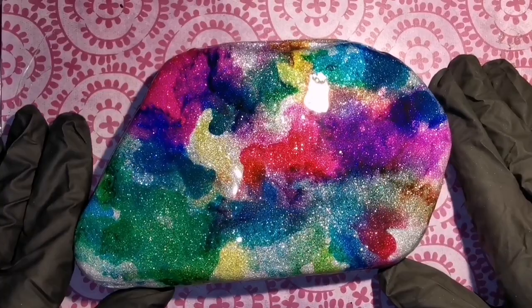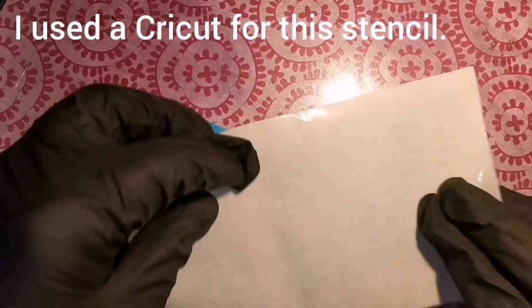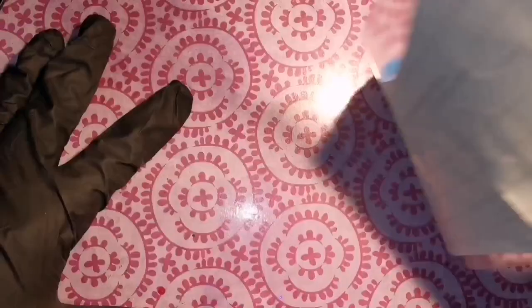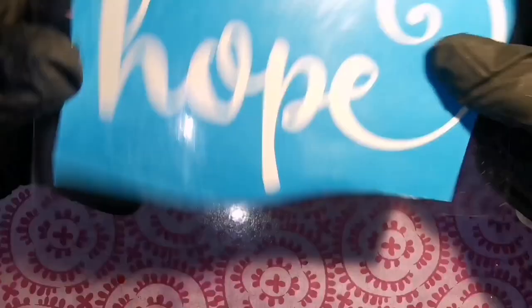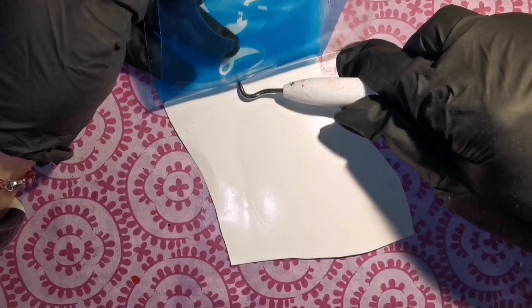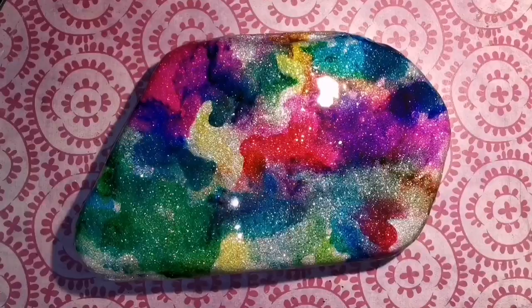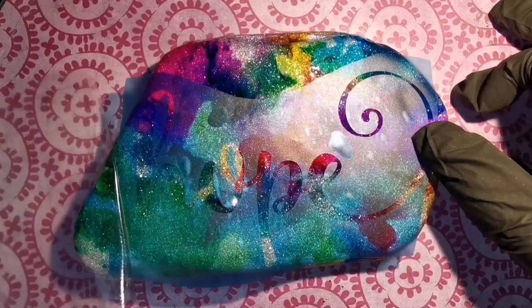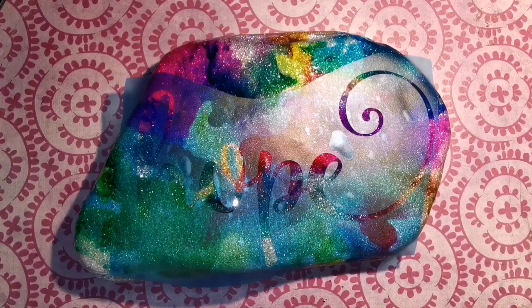I decided I've never used a stencil on my channel before — I've got over 200 tutorials and have never once used one. Today I'm going to use a stencil from my Cricut. If you want to see more stuff using Cricut stencils, let me know in the comments. I'm using transfer tape, put my blue stencil vinyl down, and used a finger sponge with black acrylic paint to sponge down on top of the lettering.